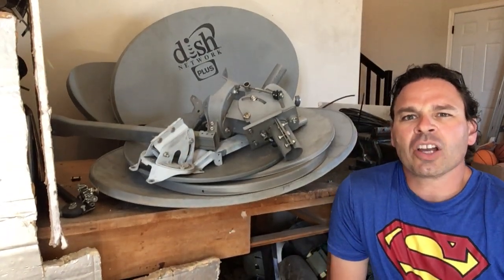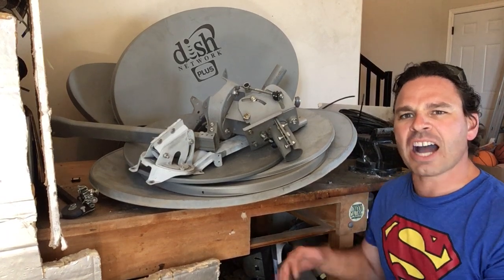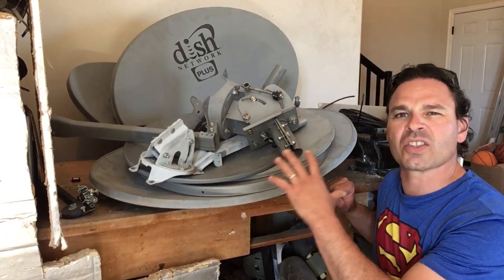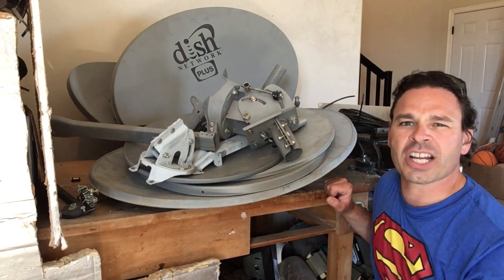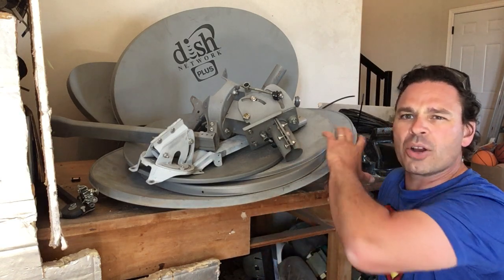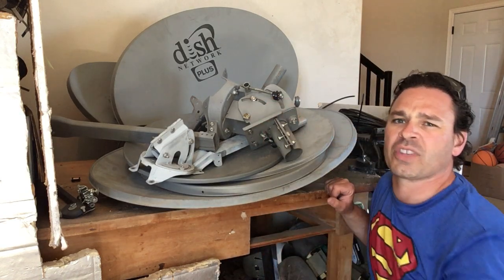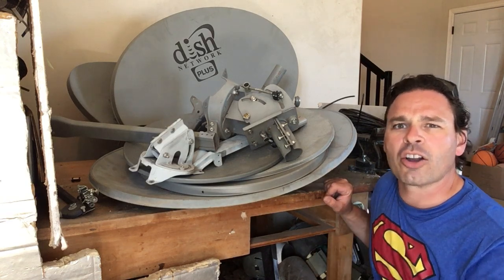Hello scrappers and planet lovers, Tin Man here with another video. Today I actually found five satellite dishes at one stop during my garbage day drive through. Yesterday I found another one, and the great thing about satellite dishes is not only are they made from almost 100% scrappable material, but you will also find them a lot on garbage day.